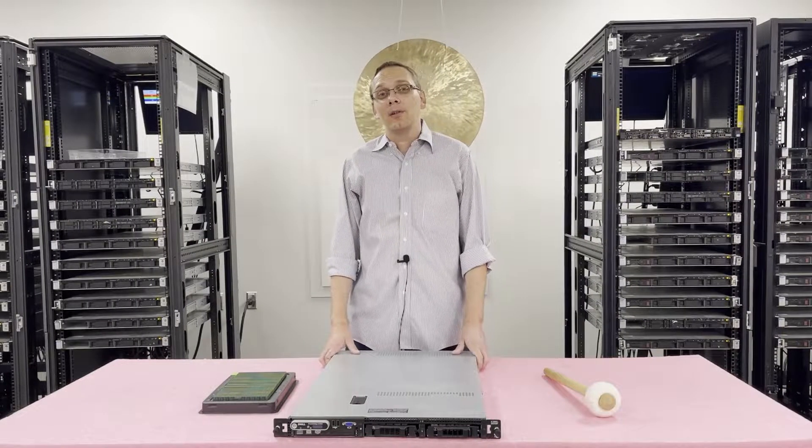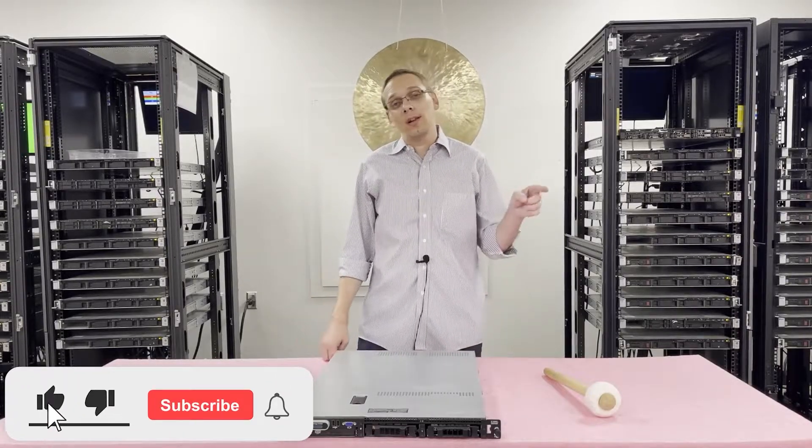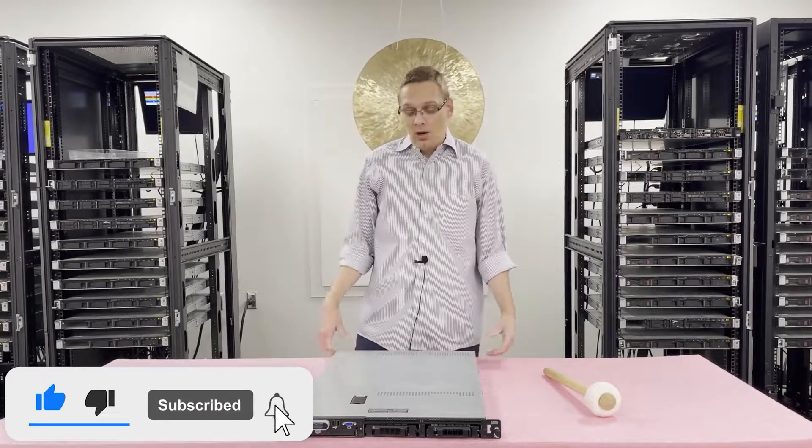Thanks for stopping by today to learn a little bit more about the Dell PowerEdge R300. If you find anything in today's video useful, do us a favor — click that like and smash that subscribe. All right, let's hop in.